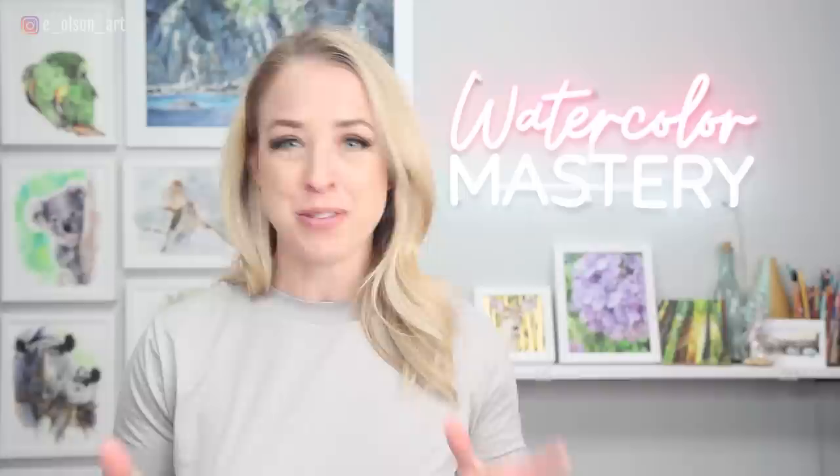Hello everybody. For some reason, I thought it was time to paint another big cat, and so I chose a snow leopard for today's video. I absolutely love snow leopards — they're some of the most beautiful animals on the planet.